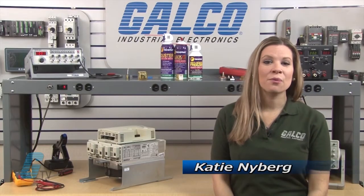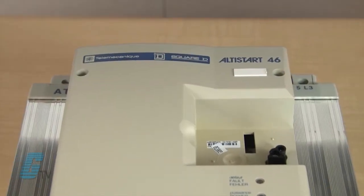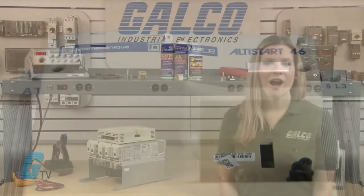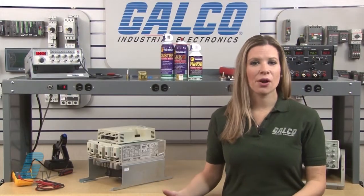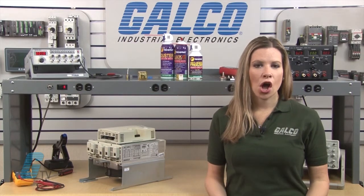Welcome to G-TV. Today I will be showing you Galco's repair capabilities for the Telemechanique Altistart 64 Series Soft Starter. Galco offers repair expertise as a third party option to the OEM, often with significant cost savings.